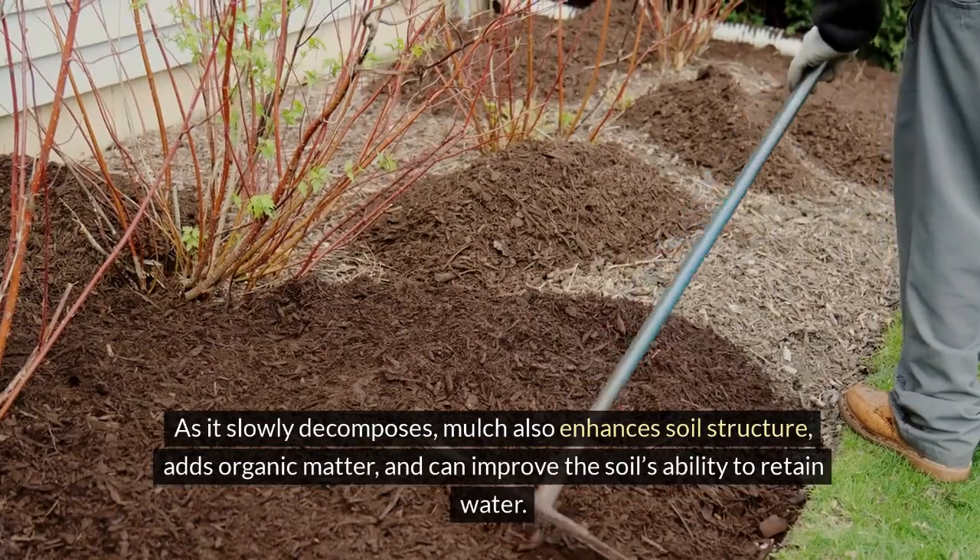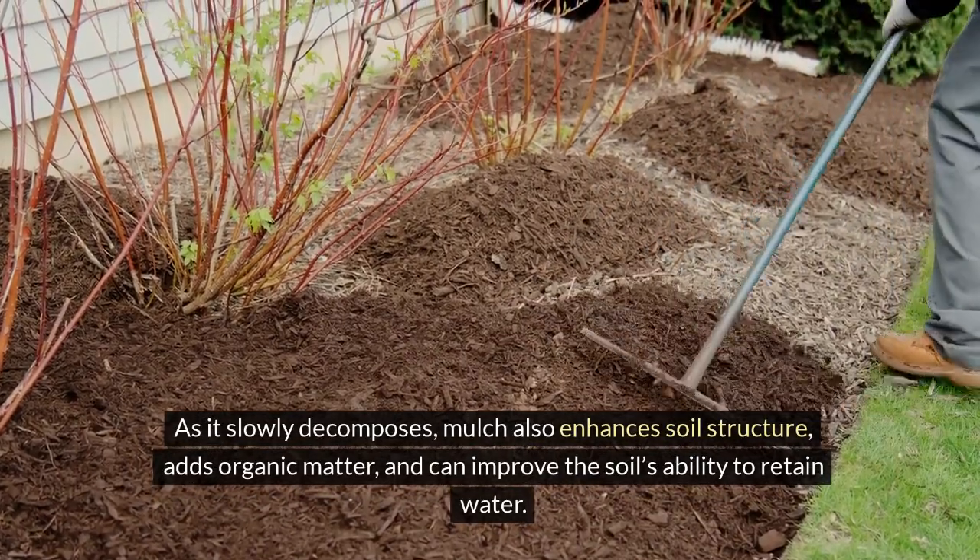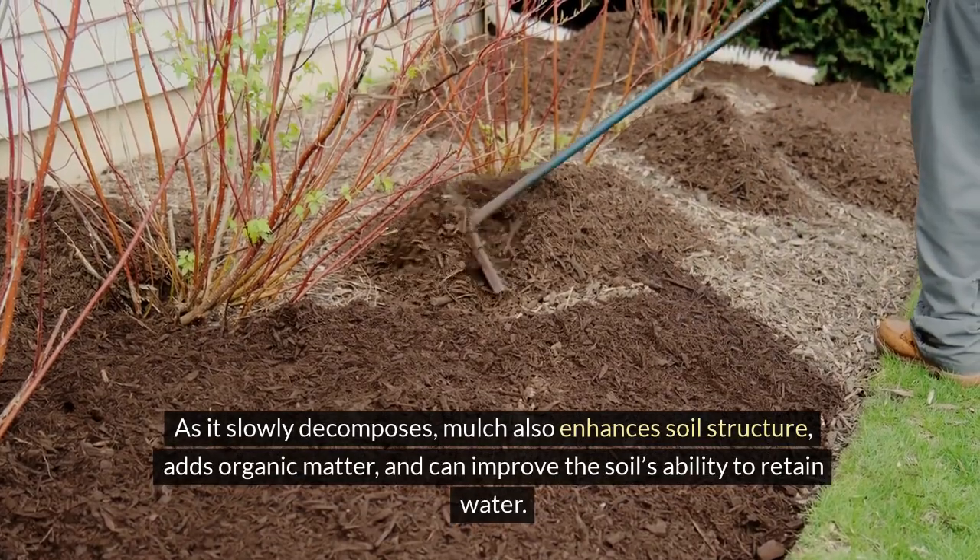As it slowly decomposes, mulch also enhances soil structure, adds organic matter, and can improve the soil's ability to retain water.